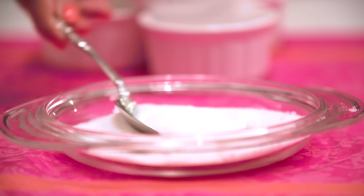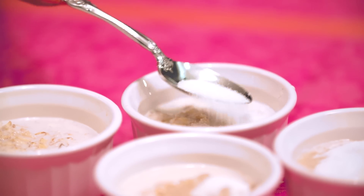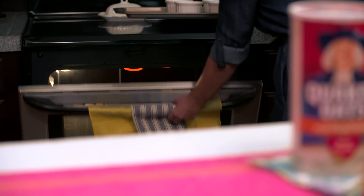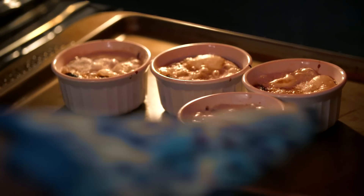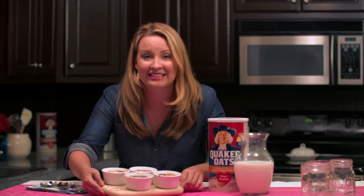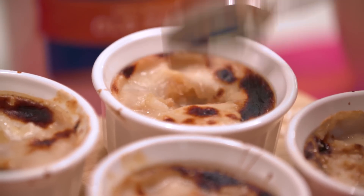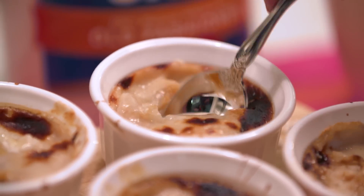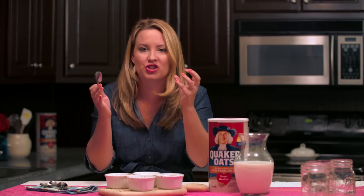Now we're just going to top these with a little bit of sugar to coat the top, then put them in the broiler for two to four minutes to get a nice caramelization on top. Oh my goodness, guys — this is so good, it's like dessert for breakfast. This makes me so happy!